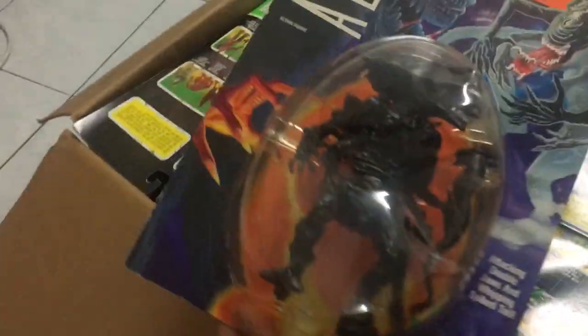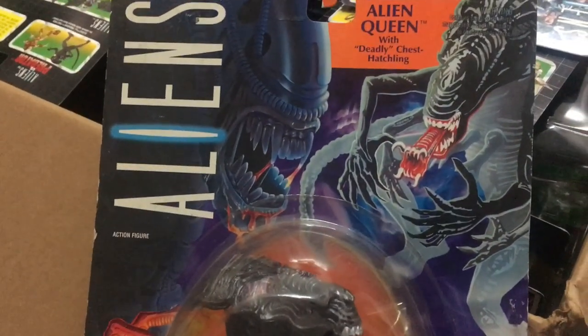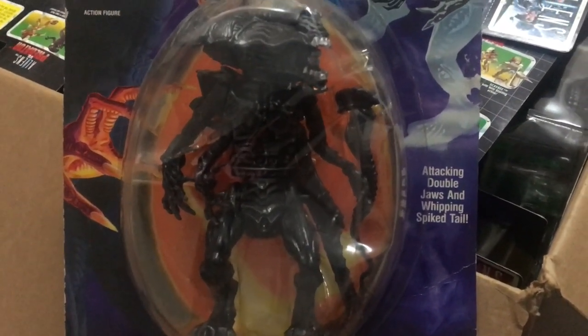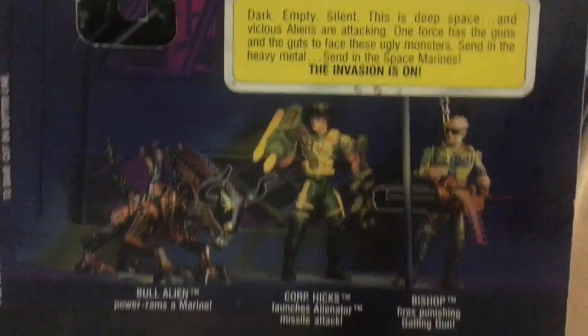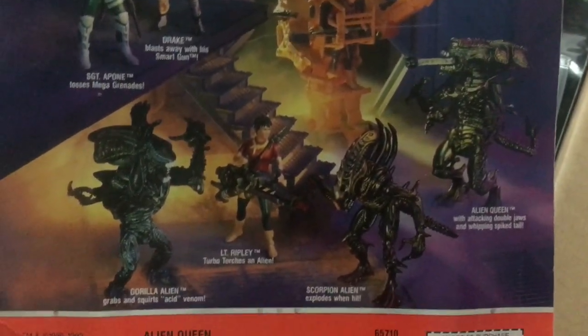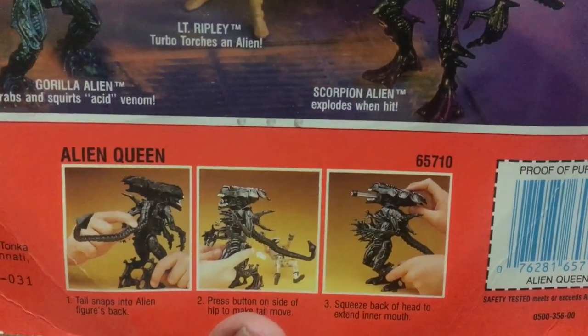Here we find the Alien Queen. I'm pretty sure this was the very first Alien Queen figure ever made for the mass market. I remember seeing this on shelves in the early 90s and really wanting a set but not having the money for it. It's pretty small for such an iconic, monstrous creature, but this was the best we could get back then. There's some great promotional artwork on the back of the card, and the queen has tail-whipping action and a lunging inner mouth — just like in the movies.